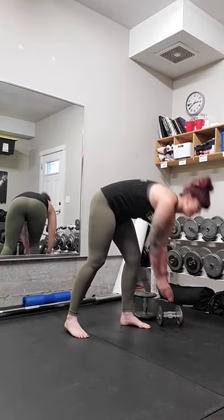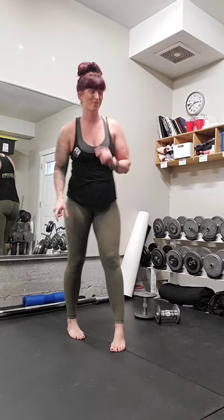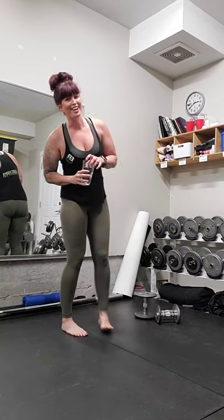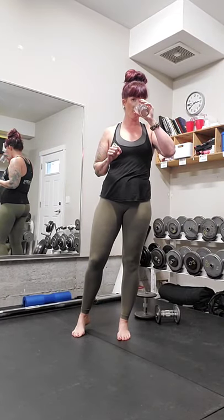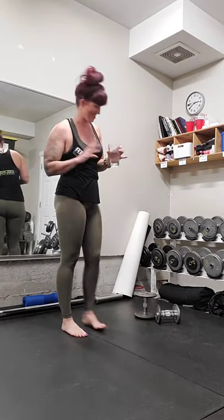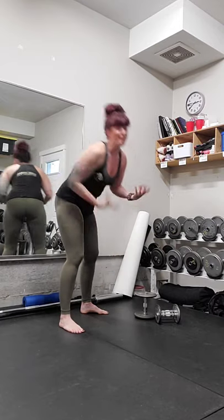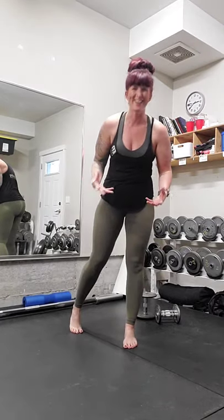Weights down, shake it out, take a break and we're going to get back into it after a sip of water. Don't forget to drink your water — super important on your health journey. Something I definitely don't do enough; I prefer coffee to water, but I know it's important so I do make sure I drink it, just not as happily as if I was drinking some coffee.